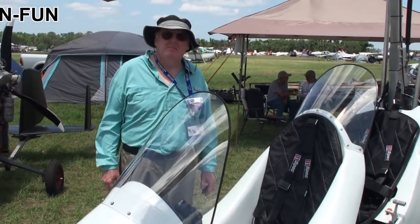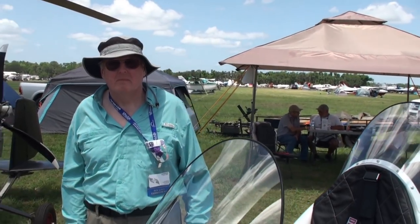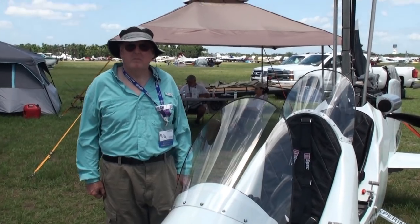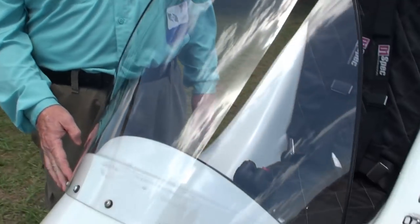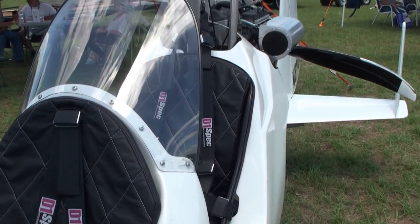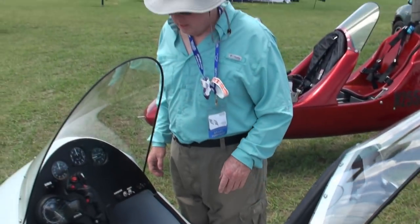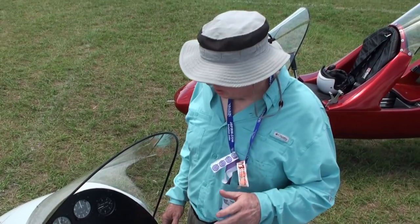This is John Carlton, and he's going to tell us about the Tango Gyro here at Sun-N-Fun. This is the Tango Two Gyro — it's a two-place gyroplane, and it's a little different than some of the other two-place open machines that are popular these days.